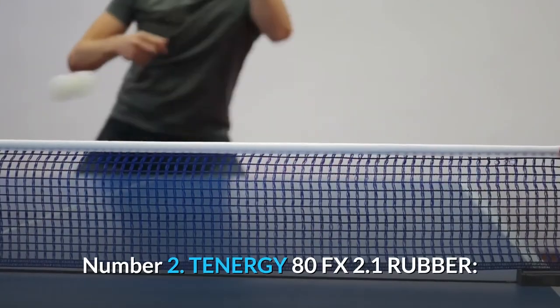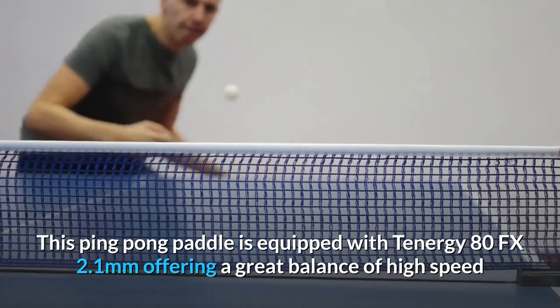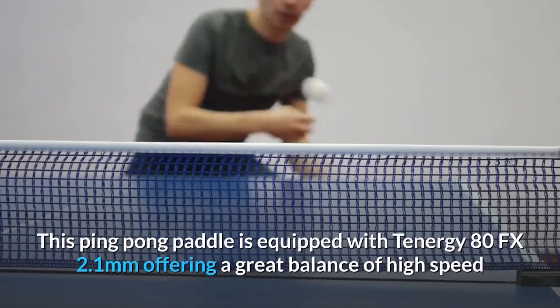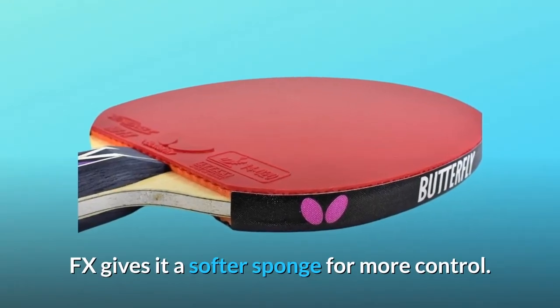Number 2: Tenergy 80FX 2.1 Rubber. This ping-pong paddle is equipped with Tenergy 80FX 2.1mm offering a great balance of high speed and heavy spin for attacking. The FX gives it a softer sponge for more control.